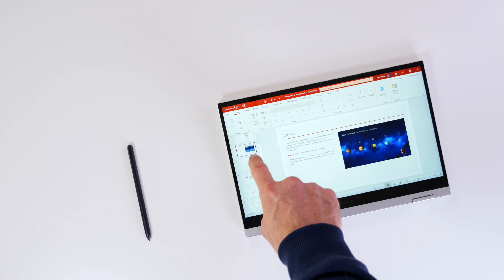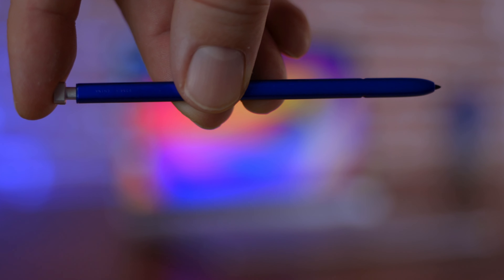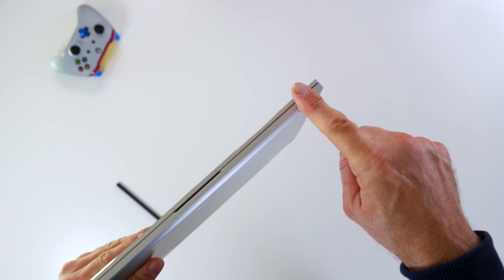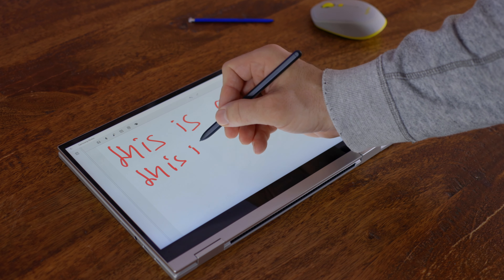It's a laptop that helps you be productive in many ways, so the writing experience is not a deal breaker — palm rejection works fine. The clickable button on top of the pen doesn't trigger any actions since air actions aren't included; it just helps you insert and remove the pen from its slot. As for placement, I wish they'd kept it on the side — the front placement is low on the chassis, so I have to lift the device every time I want to get the pen out.